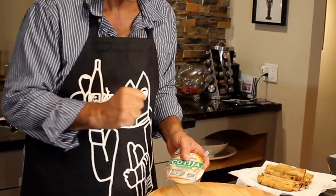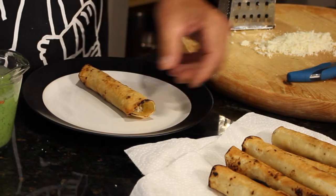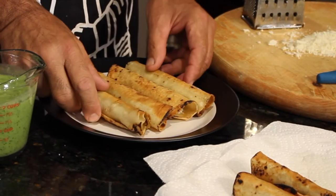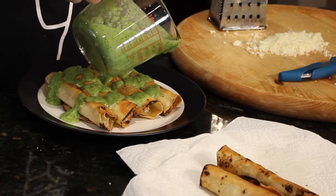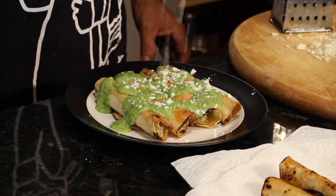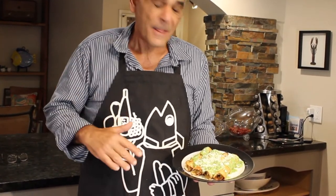This is called cotija cheese. It's got a little salty bite to it — I love this stuff, you can find it anywhere. Let me grate some of this up and we'll be in heaven. We've got the taquitos, we've got the guacamole, we've got the cheese. Plenty of guac here. Boys and girls, this is it — fish taquitos, tuna taquitos, just another recipe in this tuna war series of recipes that I came up with.